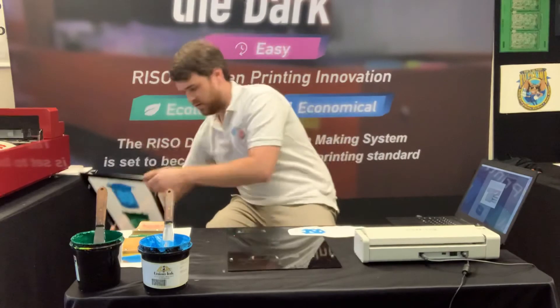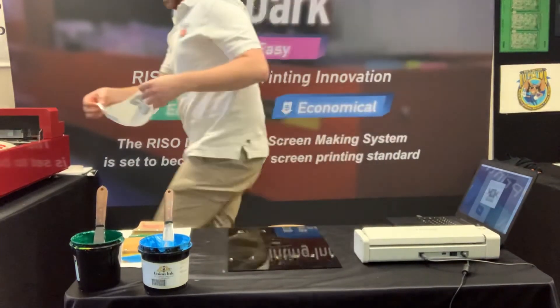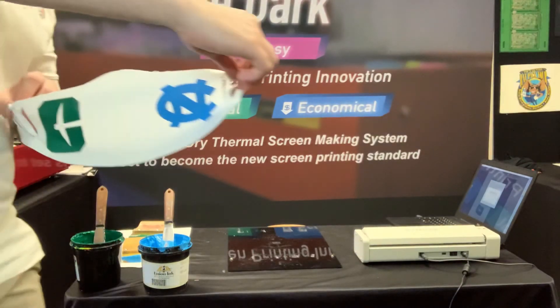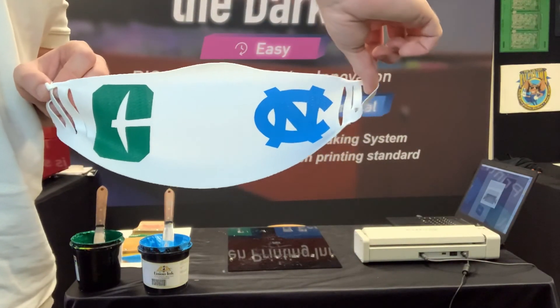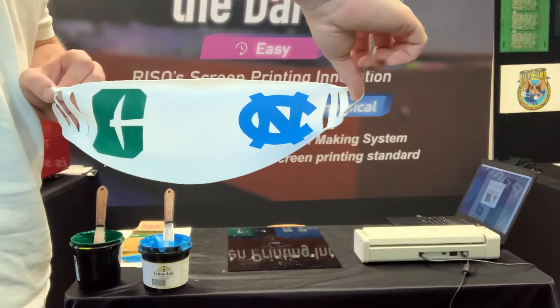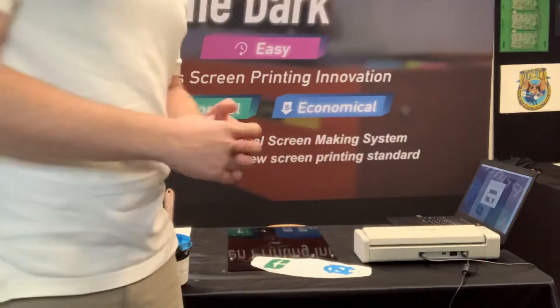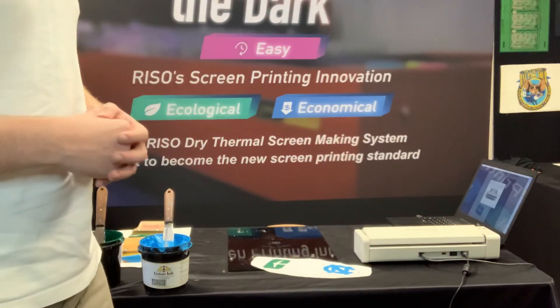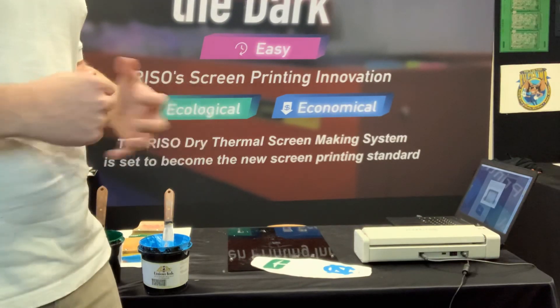And boom, there we go. Got a good looking print. We've got both teams on either side, the colors look nice, everything came out really well. Definitely keep an eye out for some of our other videos. Check out the ones we've already posted to see if it's anything you might be interested in. We've got some great products and a great screen printing process. Check us out and give us a call if you're interested.